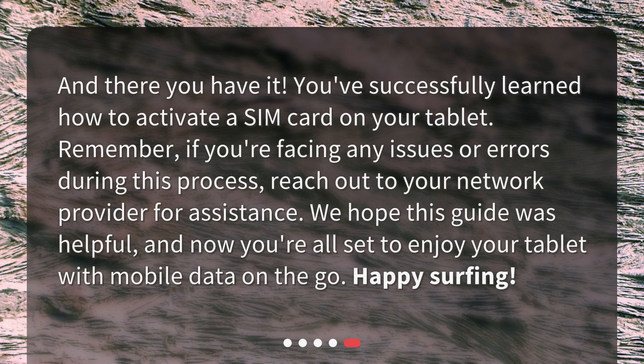And there you have it. You've successfully learned how to activate a SIM card on your tablet. Remember, if you're facing any issues or errors during this process, reach out to your network provider for assistance. We hope this guide was helpful, and now you're all set to enjoy your tablet with mobile data on the go. Happy Surfing!